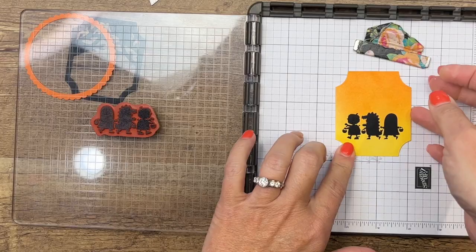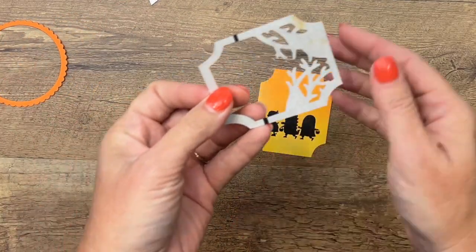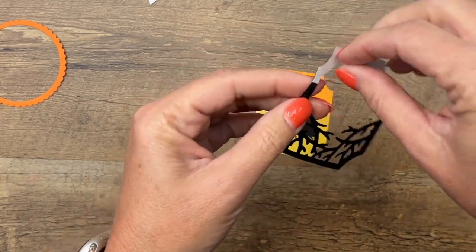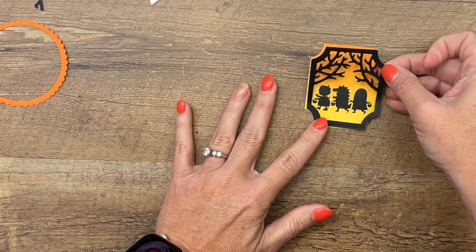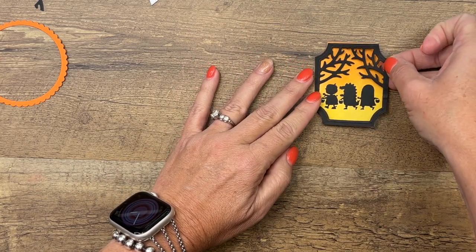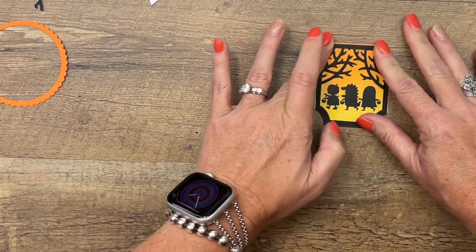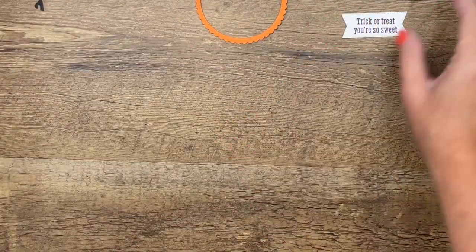Very nice! Now we'll move the stamp out of the way and bring over the sticker we created. Remember we've got the little break in the adhesive which helps your finger get under it. Get those little extra pieces out of the way and lay that right on. You have to push it in a little — that ink is still pretty wet, so give it a second to set and kind of rub it to help it adhere.